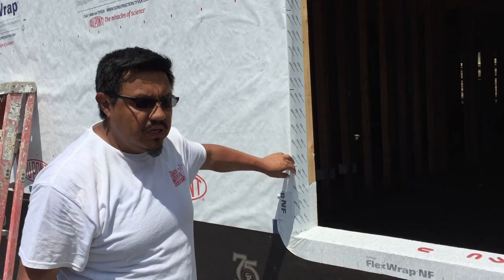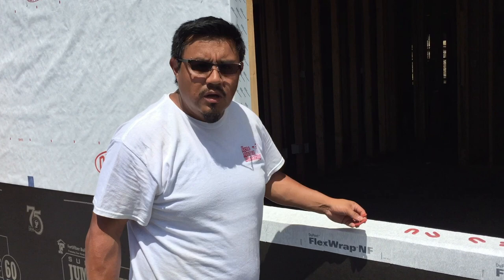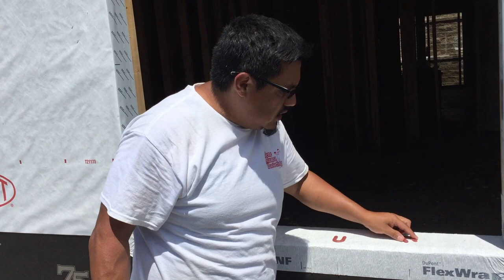We already prepared the opening for the actual window. We're also going to use these shims made out of plastic — about four should be good enough. What the shims are going to do is basically create a gap between the window and the actual framing, to make sure that in the event of some water, the window is not sitting right on the framing.